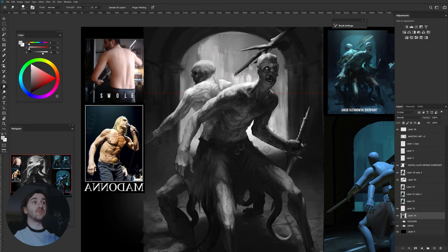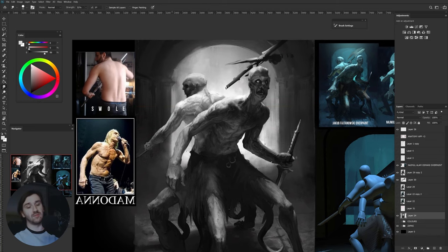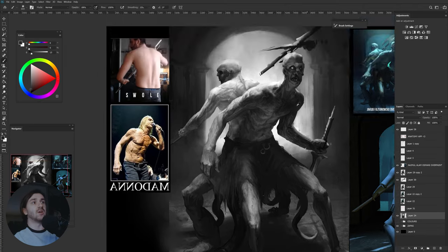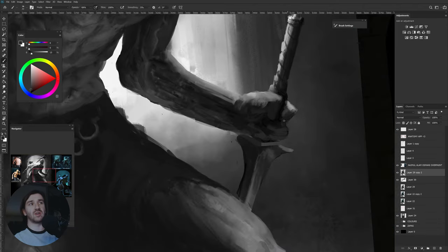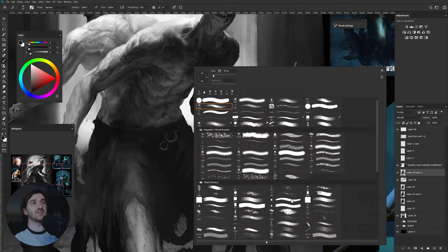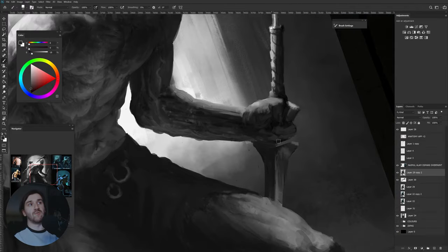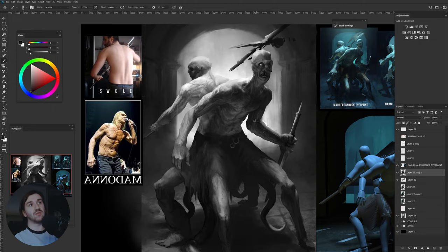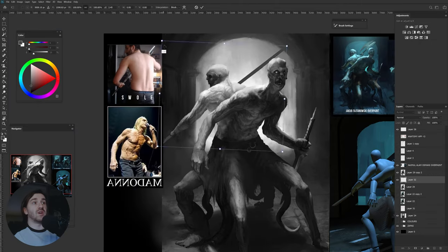One of the problems was the background. At the beginning I wanted to make some sort of arena, but later I decided to make some sort of opening like a gate, because I wanted to expose the silhouettes over a really bright background, since the vast majority of the silhouette of these two guys is way darker. That was basically the idea for the background.